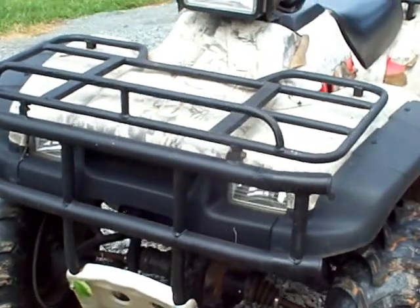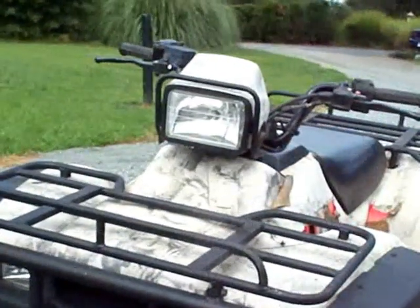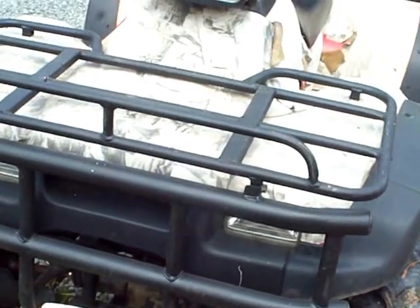This is a review of Rustoleum truck bed coating, just the spray can. It all came out of the $7 spray cans — I think this is just one can.